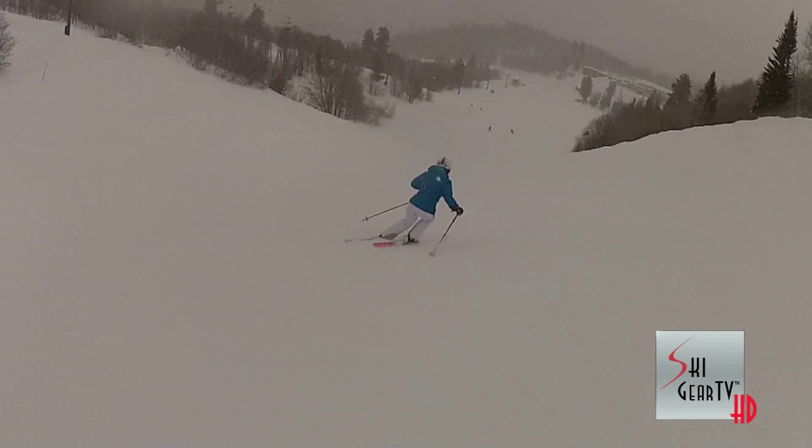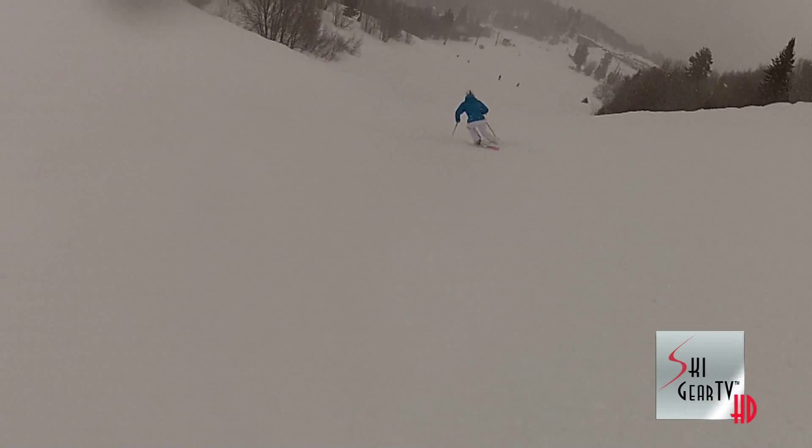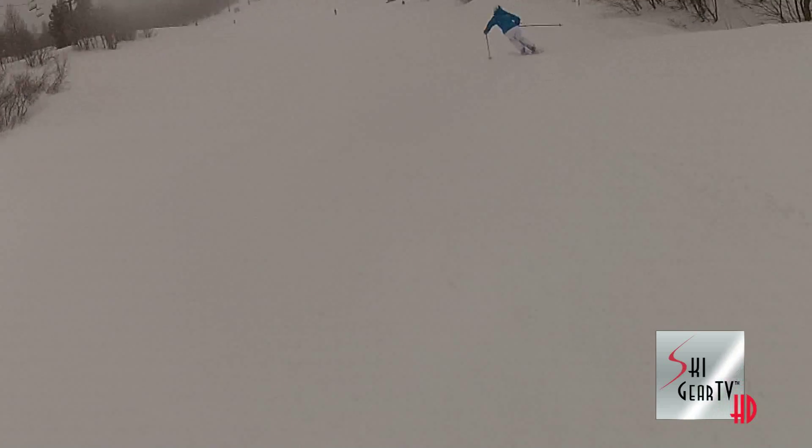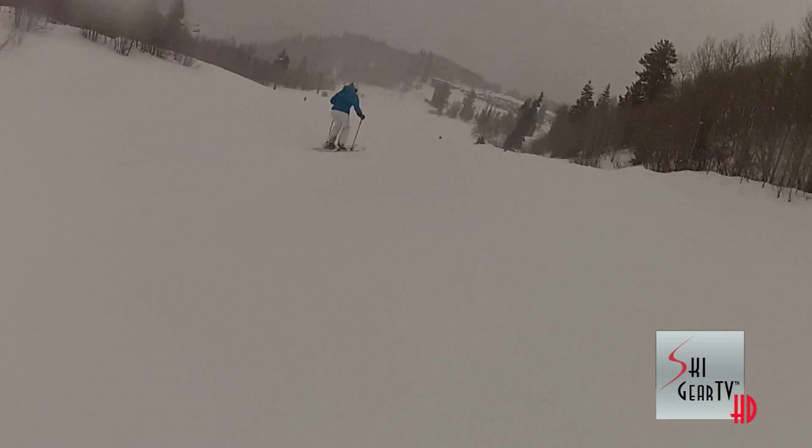Love the 98 underfoot. Love the super even flex pattern. Love the little bit of metal in there, so it's not too bendy. You can pressure the tip of this and you don't feel like you're going to go over the handlebars like you do on some ladies' skis.